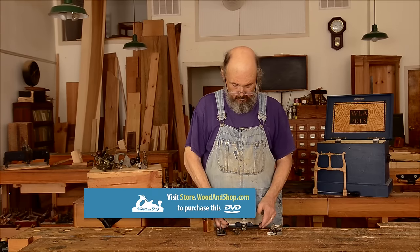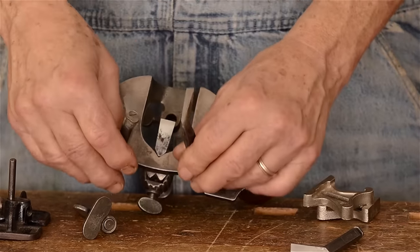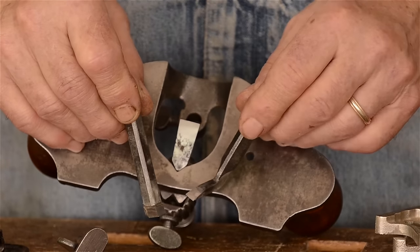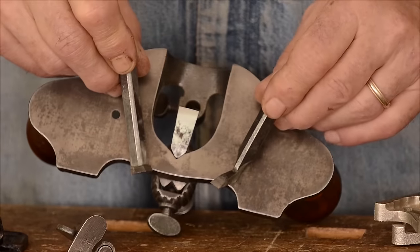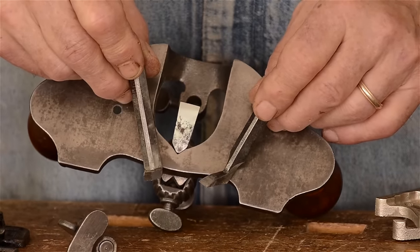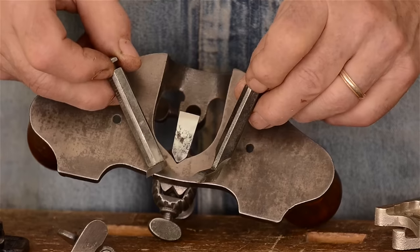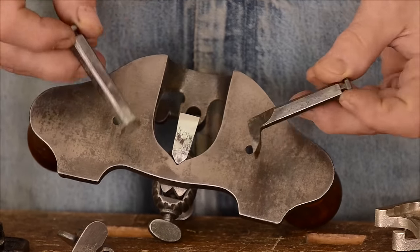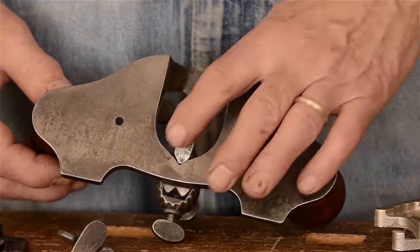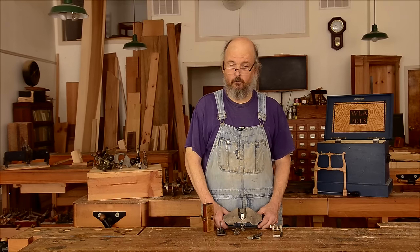They did come with a variety of cutters — I've got three examples here, one already in the router. There's a narrower cutter and a cutter with a spear point type edge. Typically Stanley made three cutters; the spear point makes a very slicing cut, producing a very fine surface at the bottom. Often a router you find at a flea market will just have one cutter in it and the other two will be gone — but that's not a problem, as long as you have a cutter narrow enough for the narrowest groove you're going to cut, you're in business.